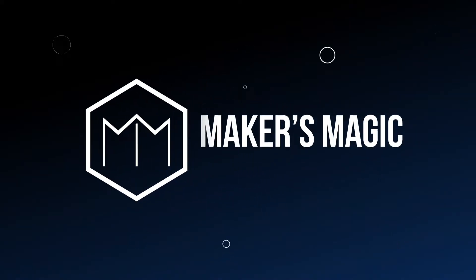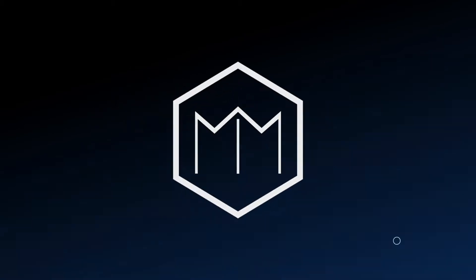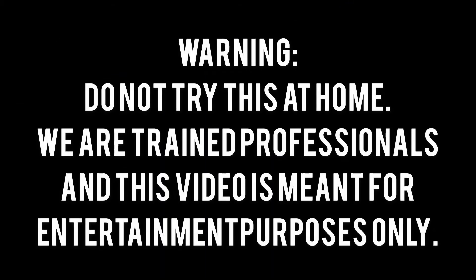Welcome to the channel. What's up makers? Welcome back to the channel. My name is Nate Javier and I'm here with my good friends Ben and Casey of LDBF. Guys, welcome. Thank you so much for joining me. Appreciate it.